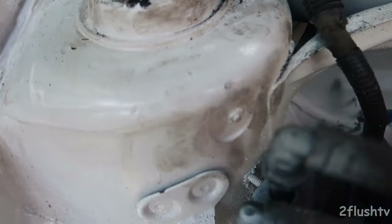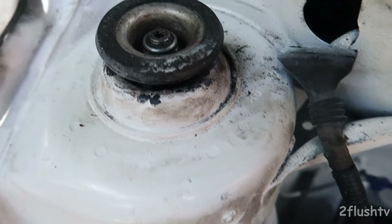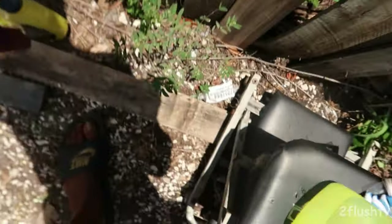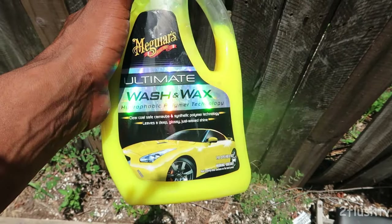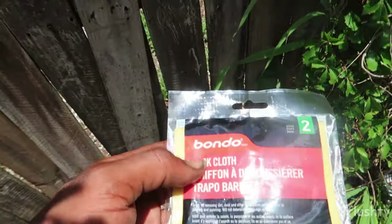Some of that dirt is gone — you see what I mean? My fingerprints are just right there, all over, even right here because I grabbed right there. I'm going to try some of my car wash wax, put it in some water, and use one of these tack cloths and that same brush.